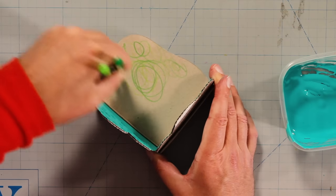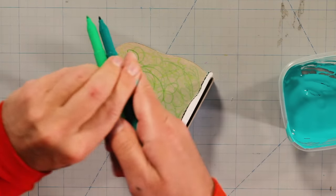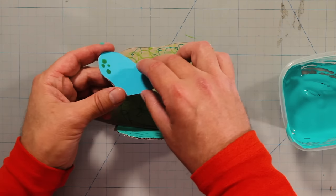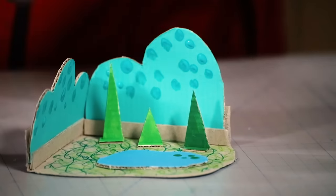And some grassy texture with these pencils and markers! Then we can add a little lake with water lilies right here, and some extra cute little trees!